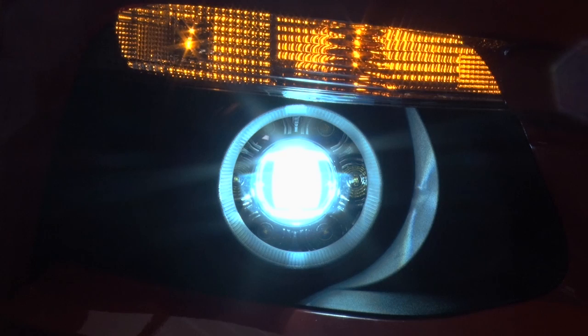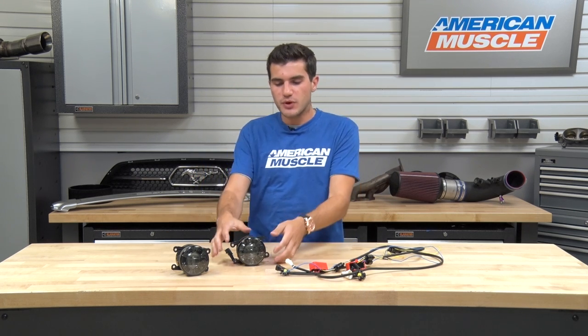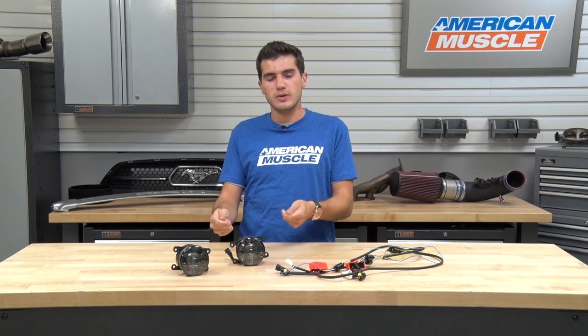The Raxiom Smoked LED Fog Lights are for all 2015 and newer Mustang owners with factory fog lights installed, looking to swap those boring OEM options out for a more aggressive and stealthy option with a smoked lens over bright LEDs. With these installed, you're switching from factory incandescent to LED — six LEDs on each fog light — and you actually get a halo effect when installed with your DRLs, which refers to your daytime running lights.